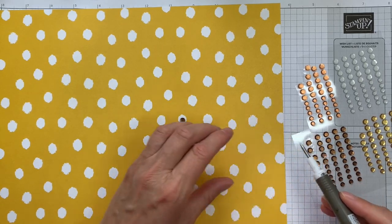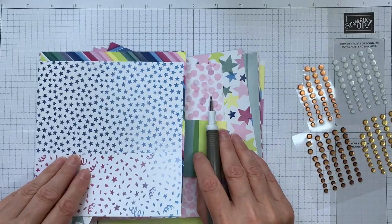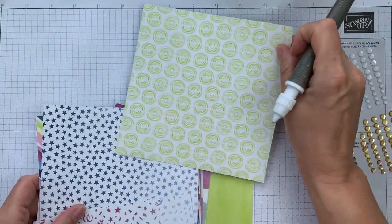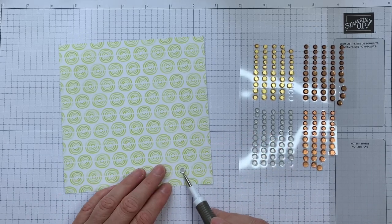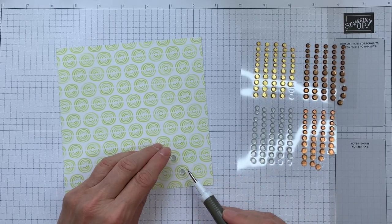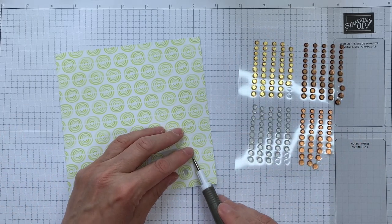I'm now going to bring in the Bright and Beautiful DSP. This is a little bit more tricky, but there are certain ones that can still work. I'd look for dots or circles, but you could also use the centers of stars. I think I'd probably go with something like the silver, though it's very much down to personal taste. If you're being a bit frugal with your sequins, just alternate — that's not a bother.